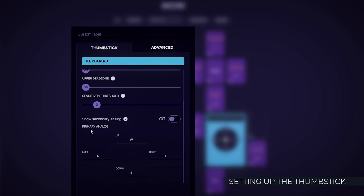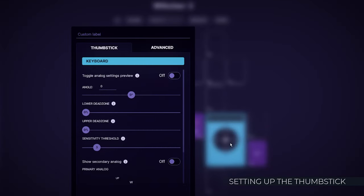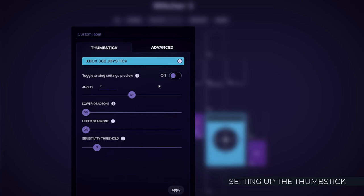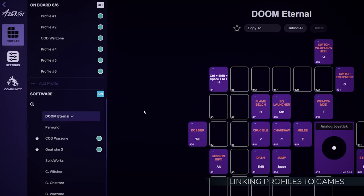If your game supports dual input, you can pick Xbox 360 joystick mode. This will grant you more nuanced movement with the thumbstick, and you will still be able to point and shoot with your mouse. After setting up your profile, link it to a specific game so it activates when the game is launched.